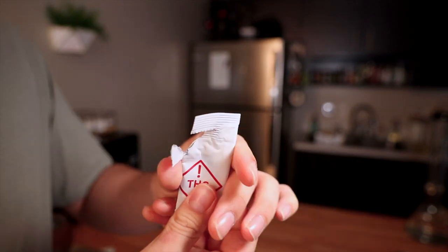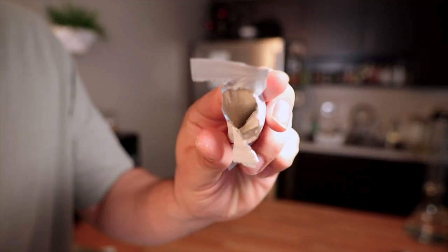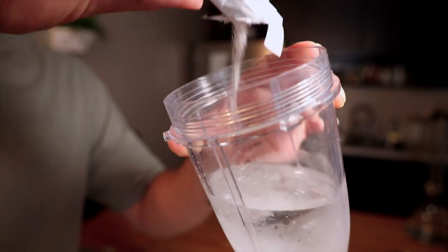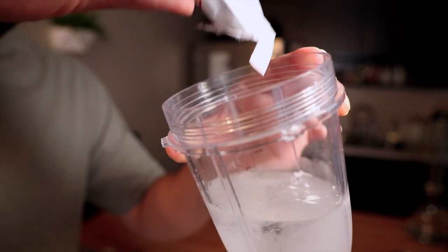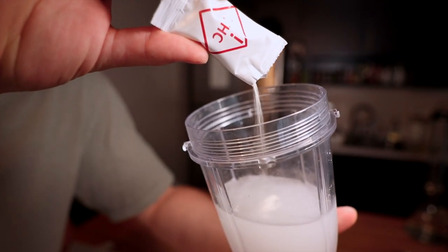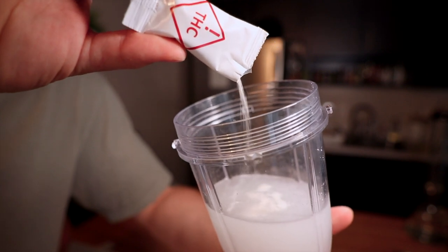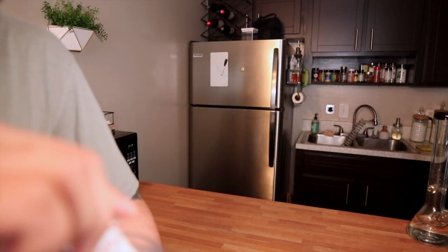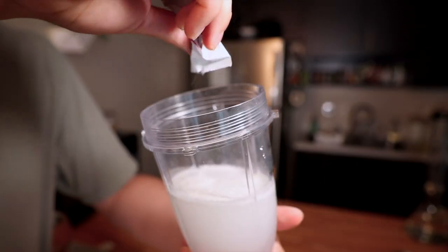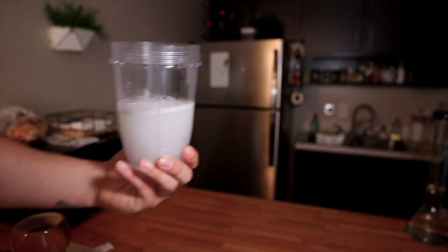Tore my own hole. So here's the powder — super white, smells like lemon lime. This shit's looking thick, I got to stir this up. God damn, it smells like lemon heavy as fuck right now.